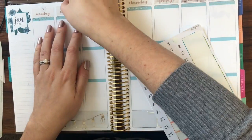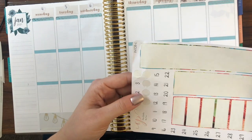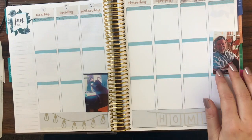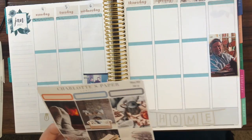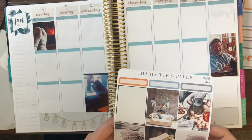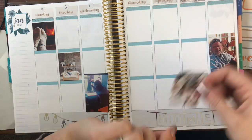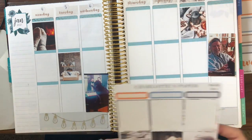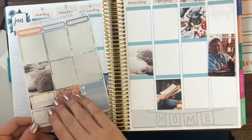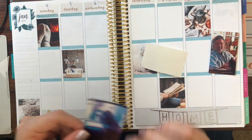I used date dots from a different Charlotte's Paper Company kit that I'd saved — which goes to show, save your stickers, they will come in handy eventually. Then I tried to figure out where to place my actual photographs so I could map out where I wanted everything else to go. I ended up matching them at the bottom of the square rather than the top, so there's just a little bit of white in between. I ended up using all the pictures and had to trim down my photographs.